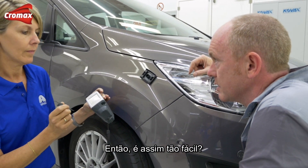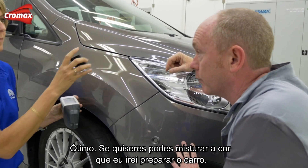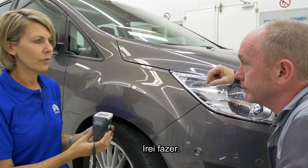And that's it? As easy as that? That's all. Great, thank you. If you'd like to take care of the color, I'll do the necessary repairs, ready for painting. Please use the standard adjustment as it's just a small area. Ok, I will do. Thank you.